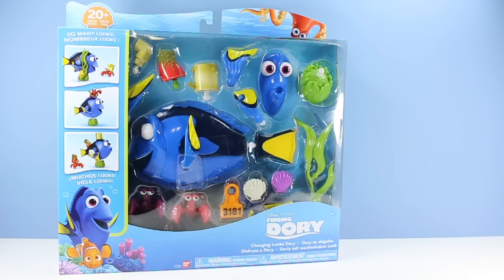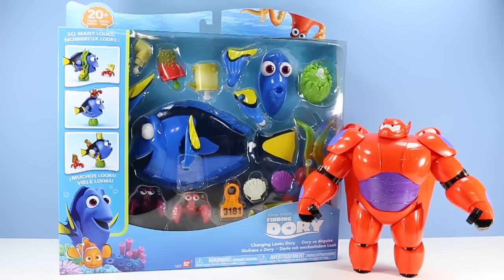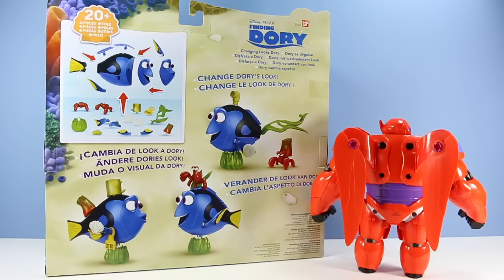On the table: Disney Pixar Finding Dory, 20-piece Changing Looks Dory. This set does remind me of Armor Up Baymax - that's why, they're both from Bandai Toys. On the back of the package, some quick images on what you can do with Mr. Potato Head Dory. Lots of different combinations with those 20 pieces.